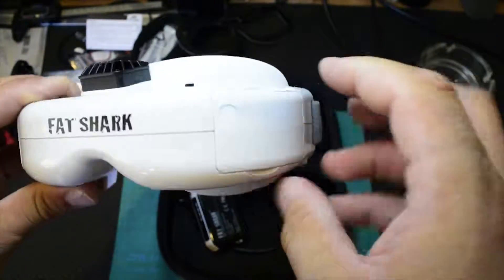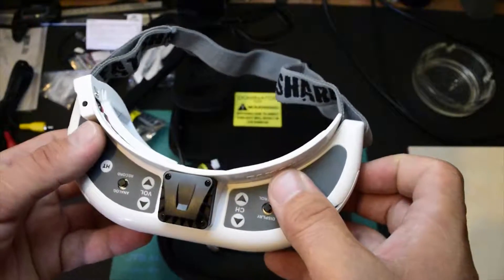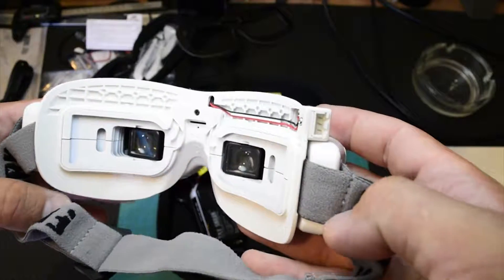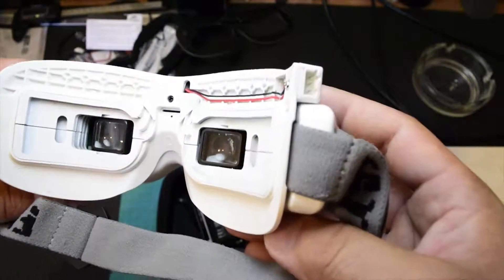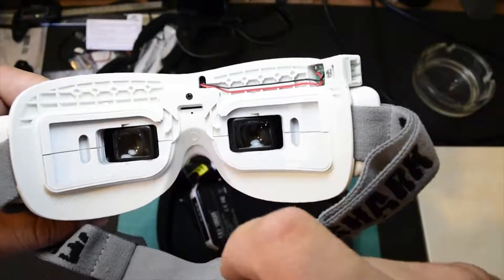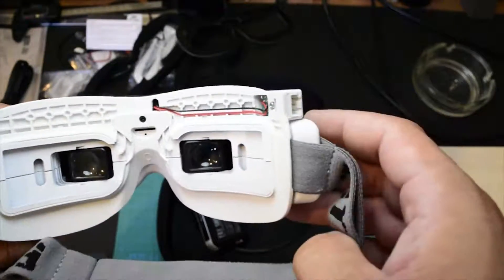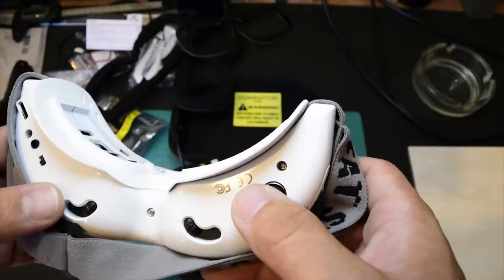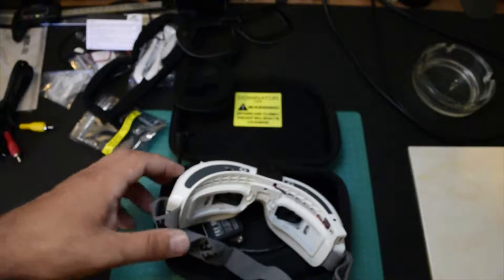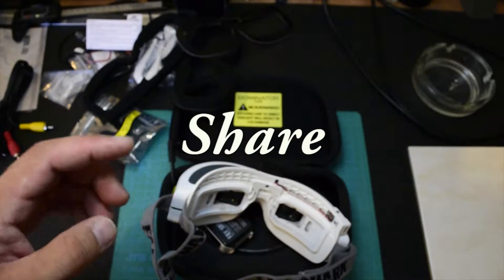We're going to wait for the receiver to show up, put it in, go out, fly, make some adjustments, and let you know exactly what's going on with the goggles. We're also going to record some DVR footage to see the quality of the DVR on the HD v2. I saw some videos on the internet but I'm not sure if mine is going to be the same. So stay tuned for the next video. Until then, subscribe, like, and happy flying!